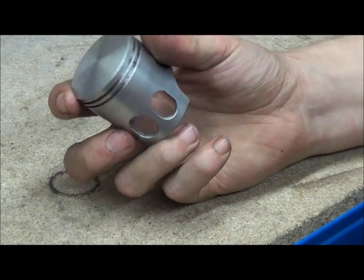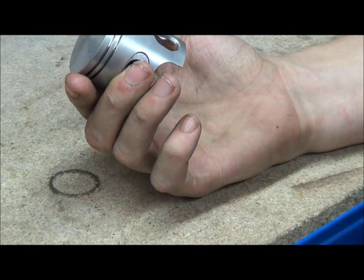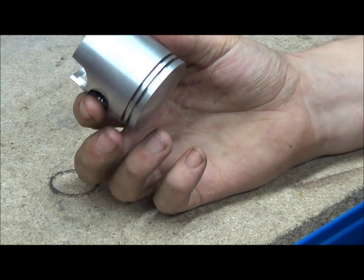Hi, my name's Matt. This is the piston video — I just wanted to go over some of the design features of pistons. These are two-stroke pistons, so we'll do a video on four-stroke pistons at a later date.